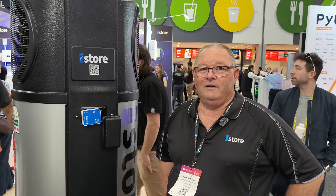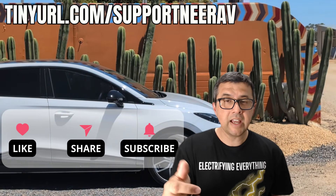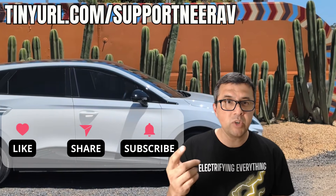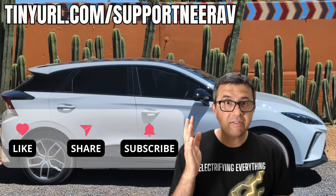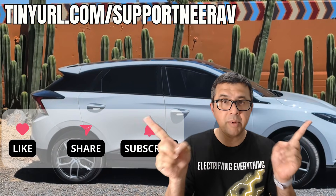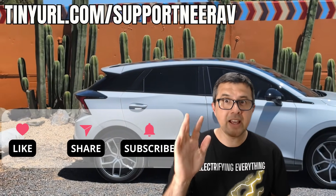Excellent — because no one wants to wake up in the morning and have a really cold shower. Definitely not. We try to take care of everything. Thanks for liking, subscribing, and sharing these videos. It really helps make more videos like this. Have a look at the suggested videos above — I'm pretty sure you'll like those as well. Thanks, and see you later.